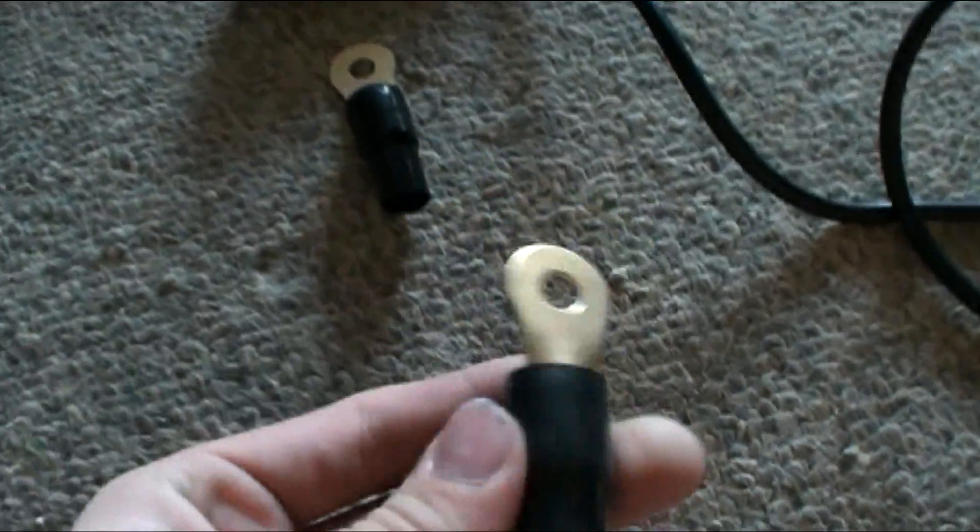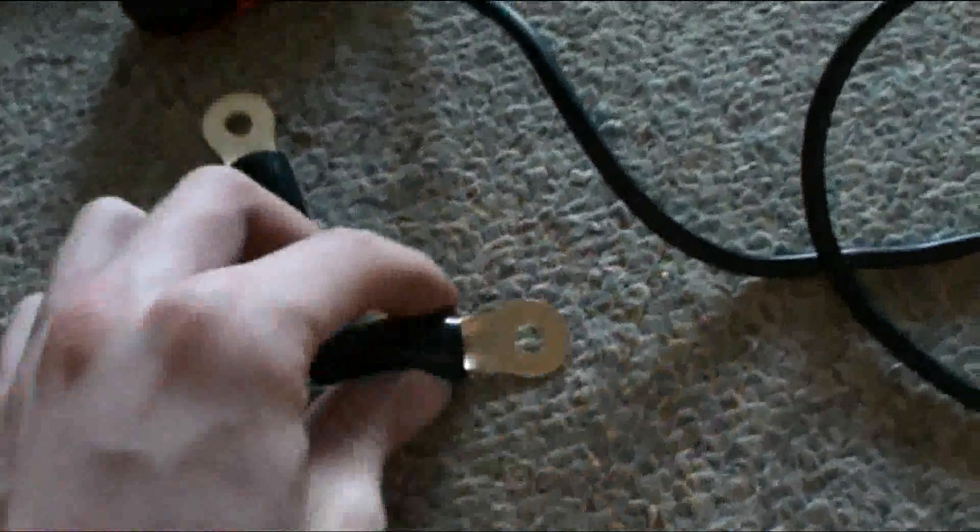I'm putting on these terminals, ring terminal things, onto the end of this zero gauge, which is pretty thick wire. So this is how we do it — maybe if you haven't done it before, I'm just going to show you, it's pretty simple.